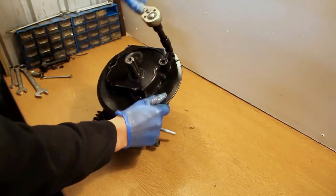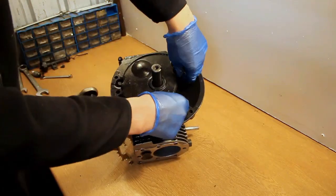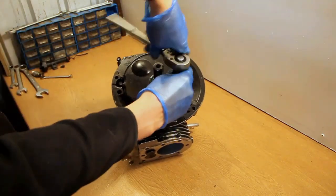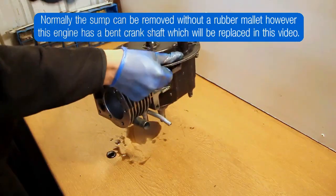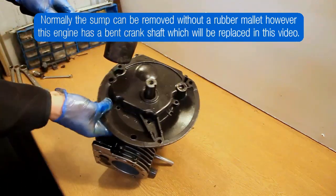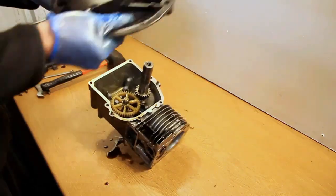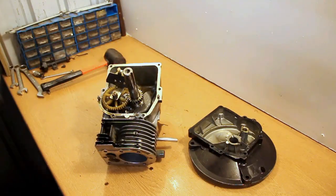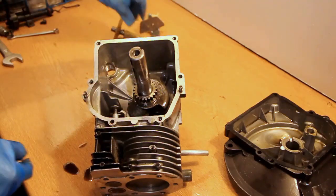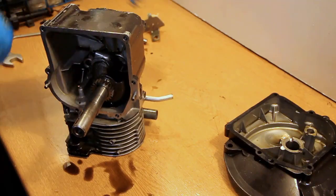Now we're moving on to the crankcase sump. This is held on by several bolts which need to be removed in the same way as the head — slacken them off diagonally, not in a circle, then remove them all fully. I just had to hit that off with a rubber mallet, which you wouldn't normally do. It's only because the crank is bent and it got stuck — and you can even see from this angle that it's a bent crank, so it's almost guaranteed that it's going to be replaced.